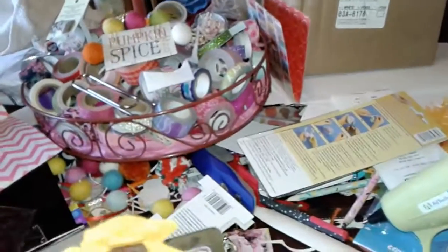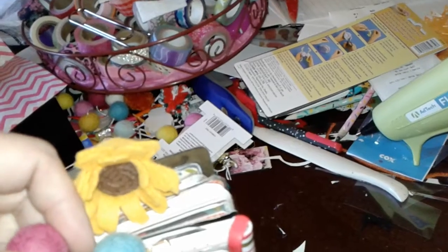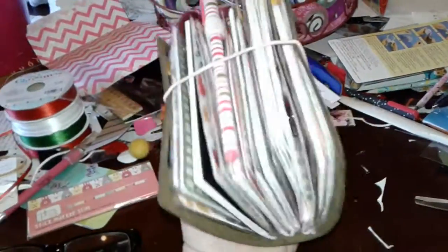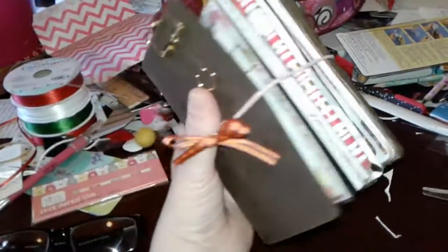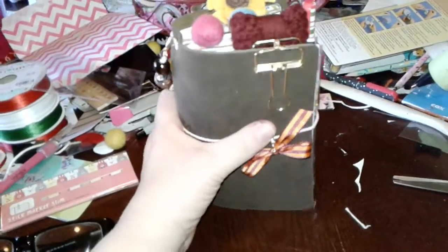I still want to add some Etsy stuff to my Etsy store section in here. I just lost another paper clip — these things do not want to stay on. I still have a bunch more to add, and I think I'm going to have to start ordering planners that are six rings.